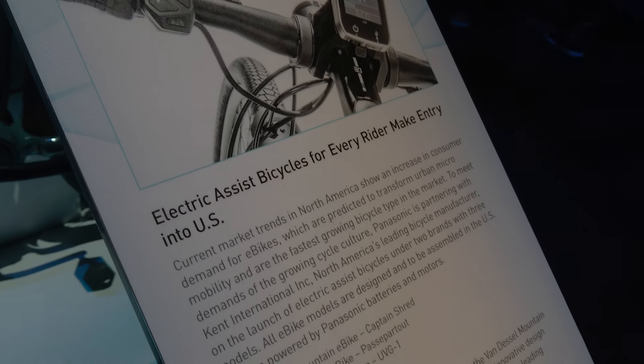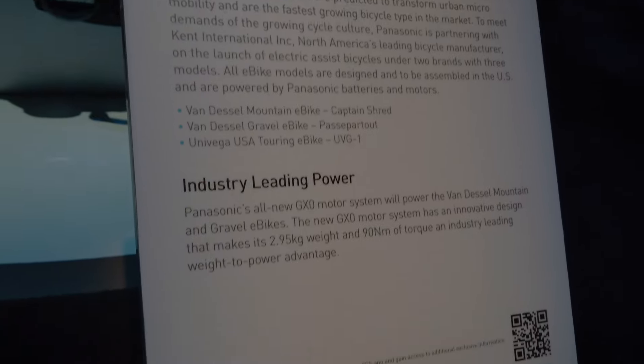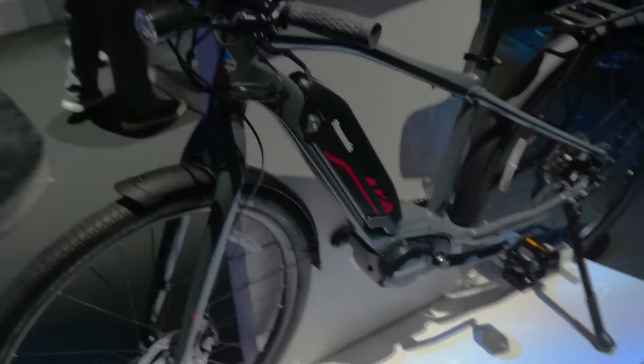There's also a lean angle-dependent ABS and traction control system in selectable riding modes, letting you deliver a variable experience depending on conditions.